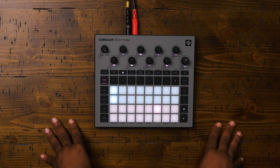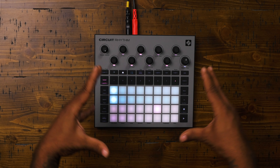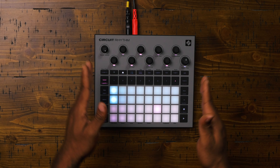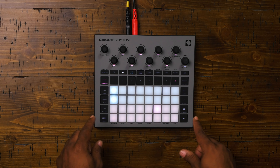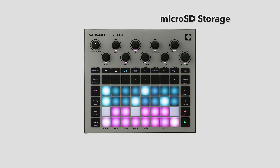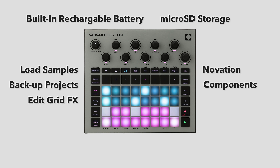You have eight sample tracks with slice and chromatic playback, and note repeat. That means you have eight sample tracks with the ability to sidechain off each other. So you don't just have one sidechain — you have multiple. You can sidechain off other tracks within the workflow and arrange them however you like. You have expandable storage via micro SD, a built-in rechargeable battery with up to four hours of battery life, and the ability to load samples, backup projects, and edit grid effects with the Novation Component software, which is included.